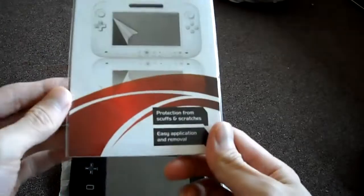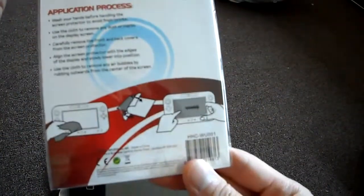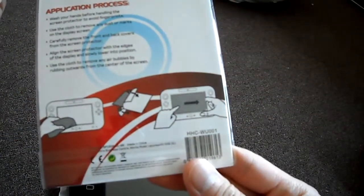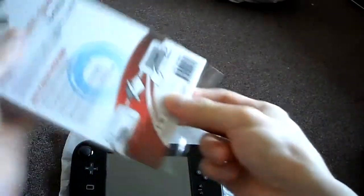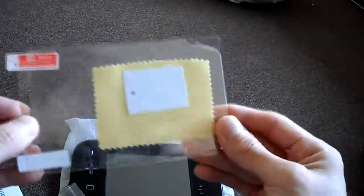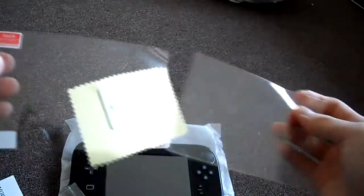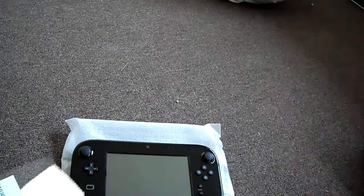It's used as a controller. Protects from scratches and scuffs, easy to apply. Here's the back. Let's unbox this, and then I'll put it on and show you how it looks afterwards. Just like your standard screen protector stuff — comes with a little swab and the protector itself. So I'm going to apply it and show you what it looks like.